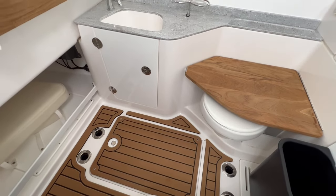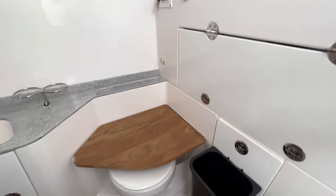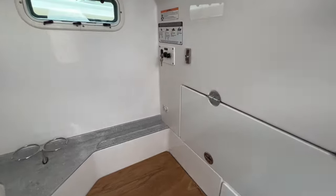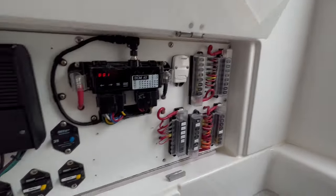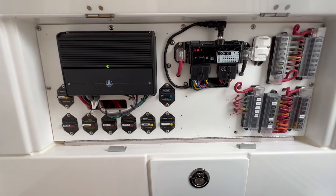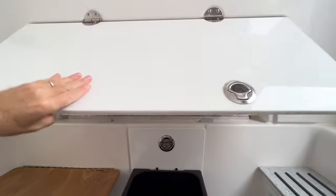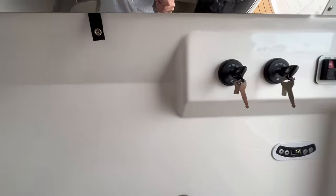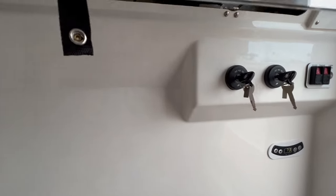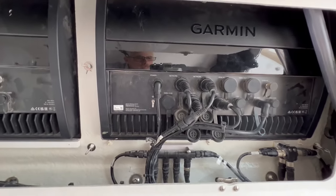I thought the vertical rod holders were smart because a lot of rod and tackle storage gets thrown in here. That's a big tackle storage spot. There's great access to your systems — you can see there's full access to all your fuses and switches. That's an amp for the stereo system, and this provides really easy access to the backside of the Garmin twin screens.